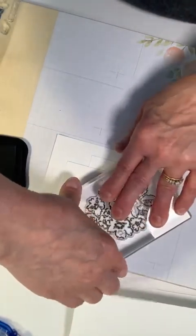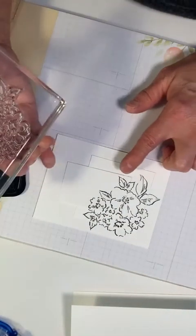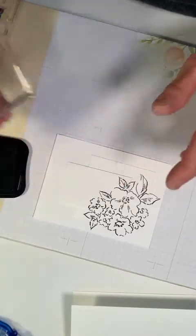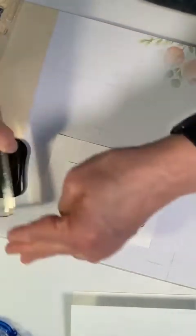I'm going to hold it there for a minute so the ink can transfer — I want to get a good transfer. I'll hold this and lift up. Then I'm going to realign and put a little bit right down here, so I'm going to ink it up again.